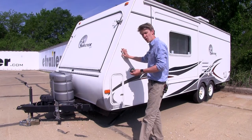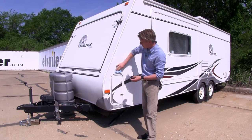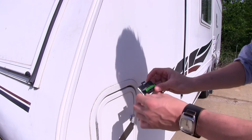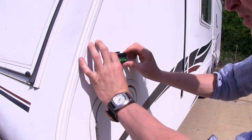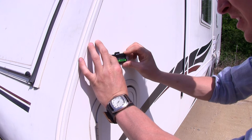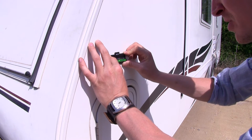Now with our camper level, we can go ahead and stick on our new Hopkins graduated level. First thing we want to do is make sure that our area is nice and clean so our adhesive gets a good grip. I've already gone ahead and removed the adhesive strip on the back, so we'll just need to place it nice and slow and make sure that the bubble remains centered with the zero. And then we can stick it on. It doesn't really matter where you stick it on your camper, just as long as you know that it's level.